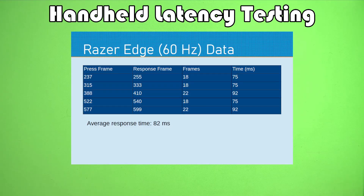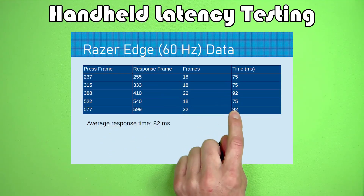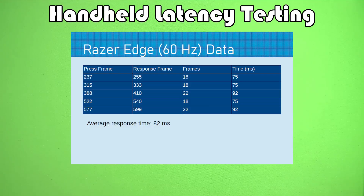Up next, we have the Razer Edge. Due to some Reddit discussions, I decided to run it at two different refresh rates since the Razer Edge can run at a higher refresh rate. Here is the data for the screen set at 60 hertz. The Razer is snappier than a lot of the other Android handhelds tested — it's a bit more responsive than either of the Odins or the Anbernic Android devices. At 60 hertz, we get 82 milliseconds.